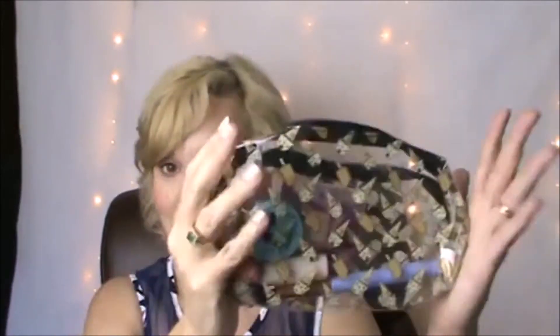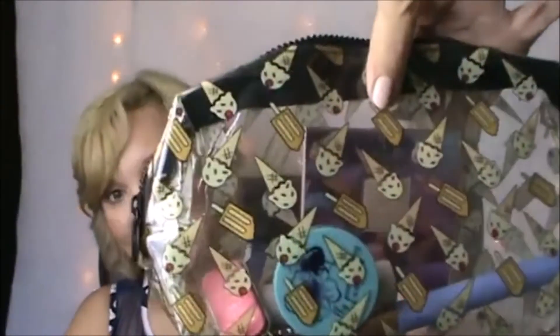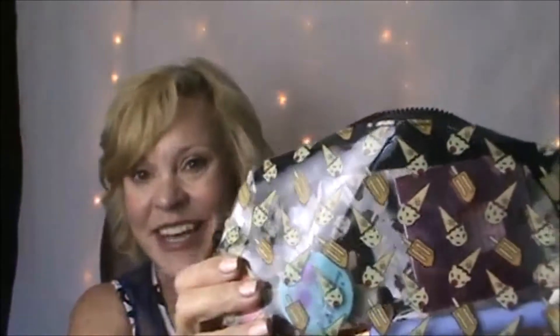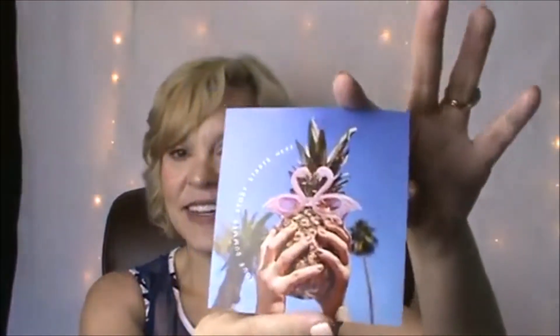So let's just get started with what I have in this May Ipsy bag. First off, it came with this really cute cosmetic bag — it's plastic, and if you can see the details, it's popsicles and ice cream cones. So it's really adorable and fits the summer theme. This is definitely a summer bag. It came with a little card that has a pineapple on it and says 'Your summer story starts here.' That's really cute.